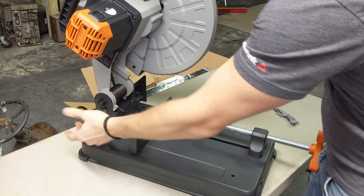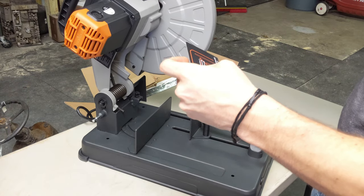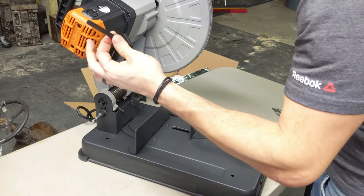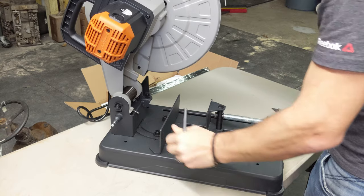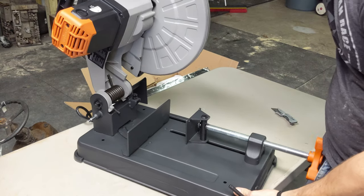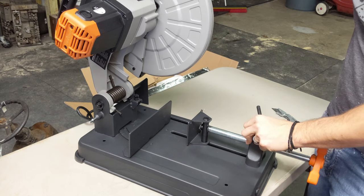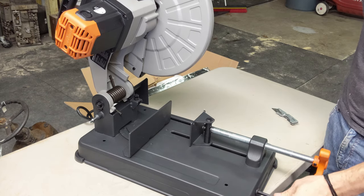Saw locking mechanism down there. A little card about your fence positioning — it goes up to 45 degrees. Same Allen wrench works on the backside of the fence to dial in to 45 degrees. I do have a chop saw that has a quick release on the vise, but this one doesn't have that, which I'm okay with.